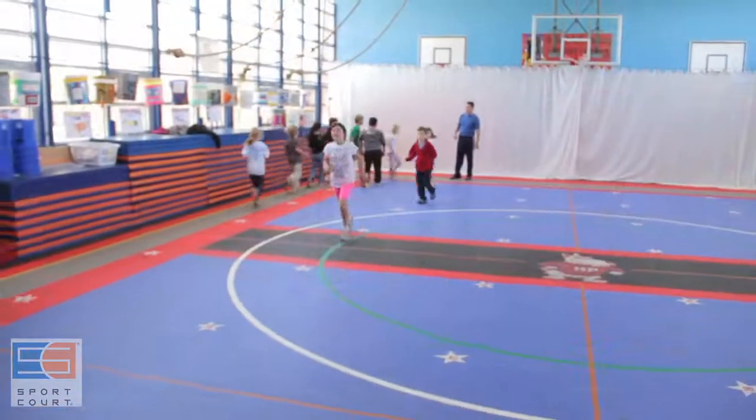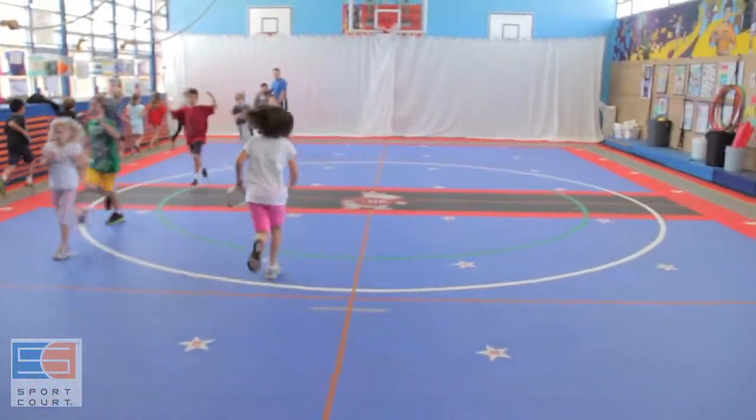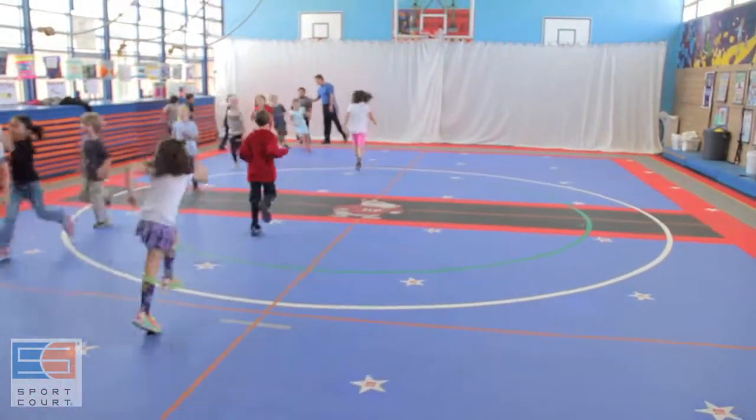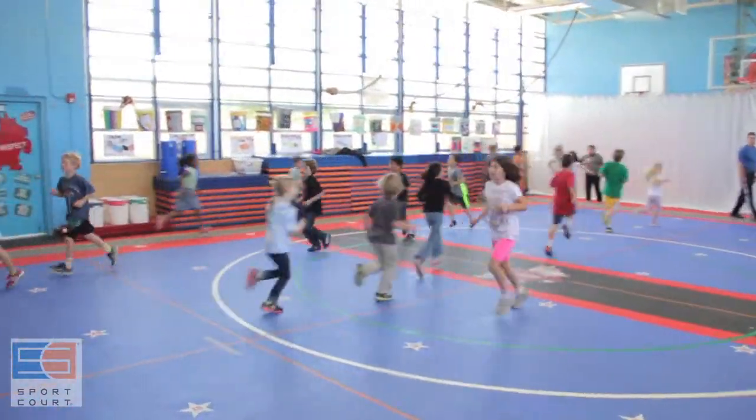The layout of the floor helps us to design instruction. It helps us to meet our very versatile curriculum. It helps keep kids safe. And most importantly, it helps us to manage children — to get them where they need to be when they need to be there, so we can maximize time on task, so we can assess, and so that we can keep kids healthy and keep them moving. Sport Court is the best floor out there for me.